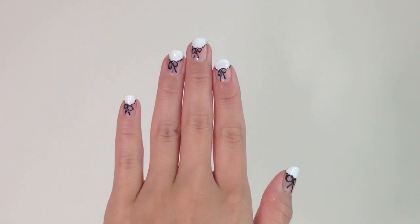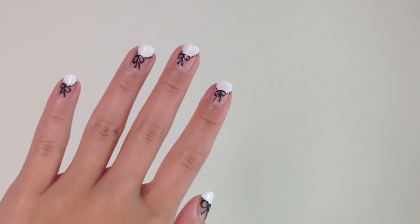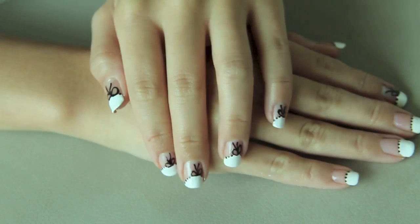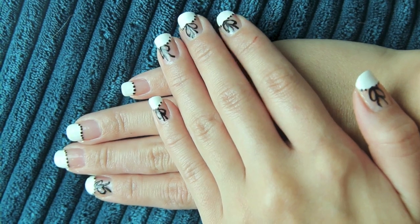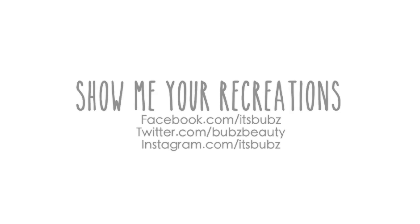I've done quite a lot of nail tutorials lately, but to be very honest, I think this one is my favorite, because it just looks so simple but pretty. And you're just using white and black. I love how it looks very clean cut and dainty, and it will pretty much match any outfit. I hope you guys enjoyed this nail tutorial — don't forget to show me your recreations!